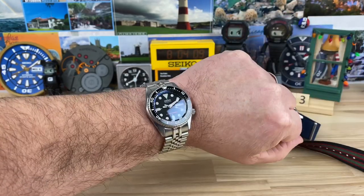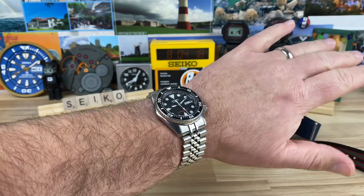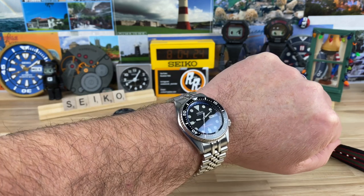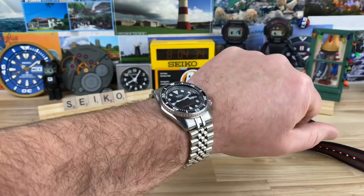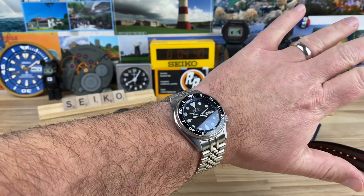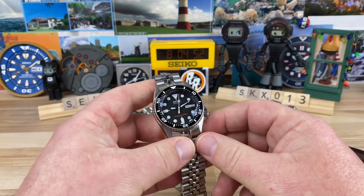On my 7.25-inch wrist it actually wears and looks fine. It's definitely smaller when you compare it side by side with the larger SKX, but it's totally wearable. It'll be more proportionate on a much smaller wrist, even though the lug-to-lug is nearly the same — the short lug-to-lug on the standard SKX is why it works on so many wrist sizes. If you're buying for a female, a child, or just prefer a smaller case, this is a really good-looking dive watch.